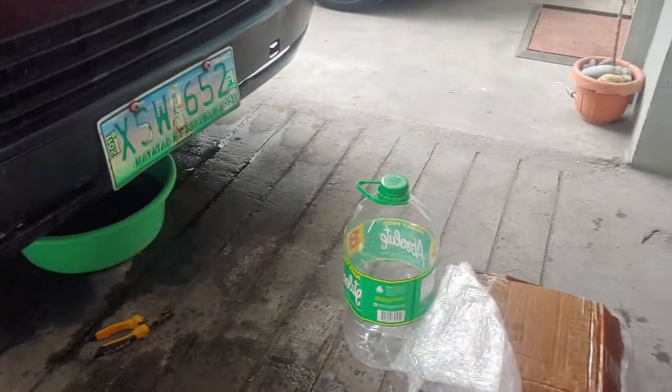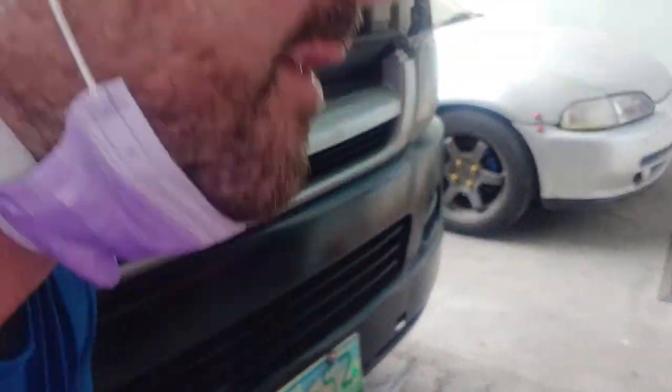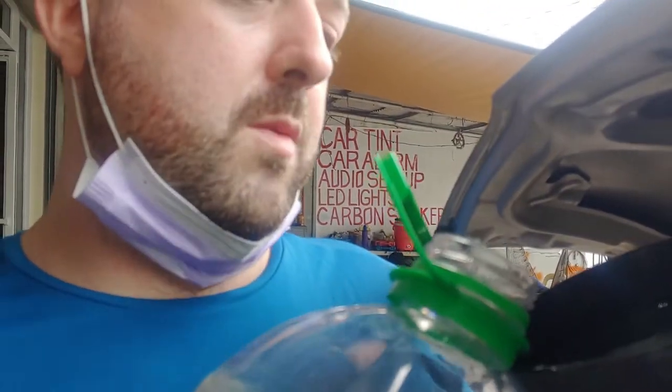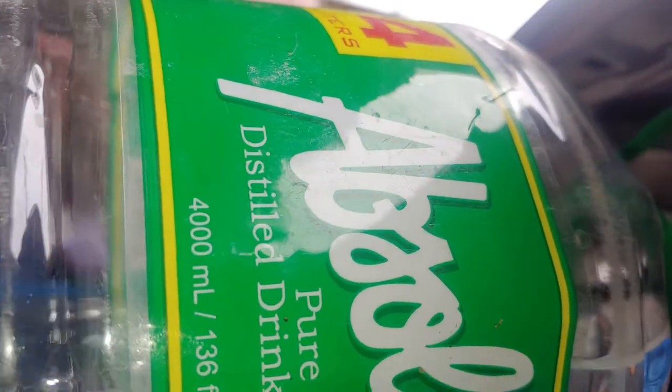Why distilled water? Because distilled water is supposed to be just clear water with no minerals or anything. The minerals cause corrosion to your engine. You don't want to use well water, mineral water, or natural water — you want to make sure you use distilled water when putting stuff in your engine, because the other ones corrode the engine.